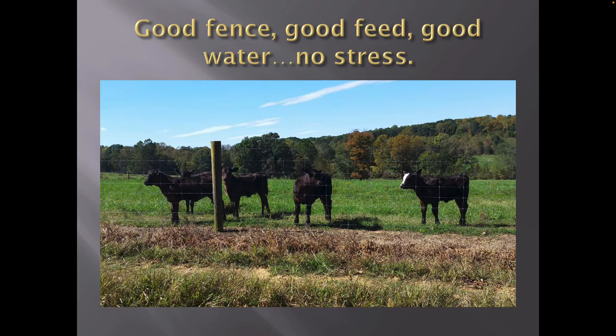Good fence, good feed, good water, no stress. That's a fixed knot fence with good grass. Calves look good, those youngsters are having a time. Cows are doing good. Everybody's happy. Keeping the predators out, keeping them in — we know they're there. Couldn't be any better than that.